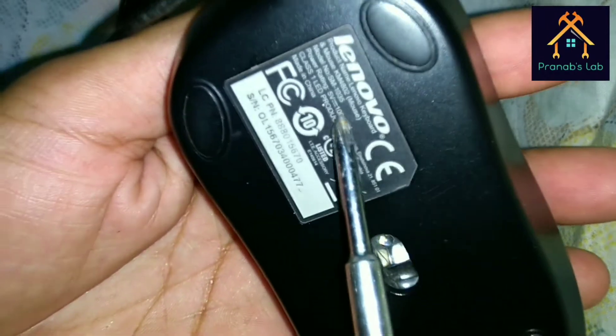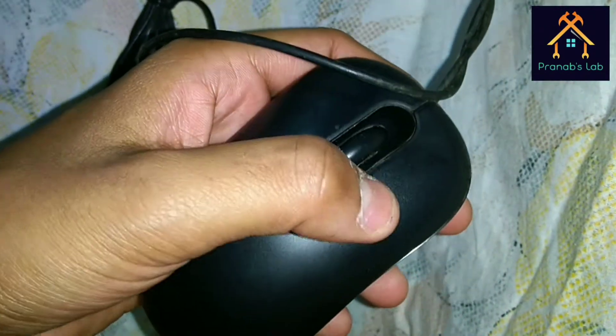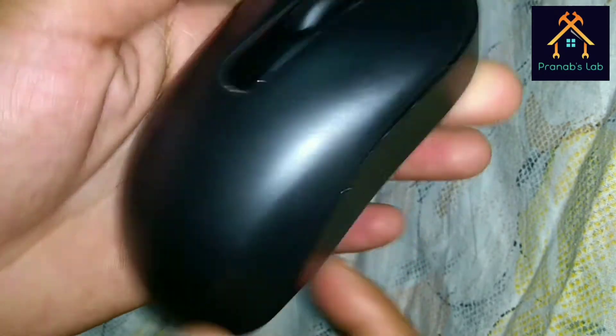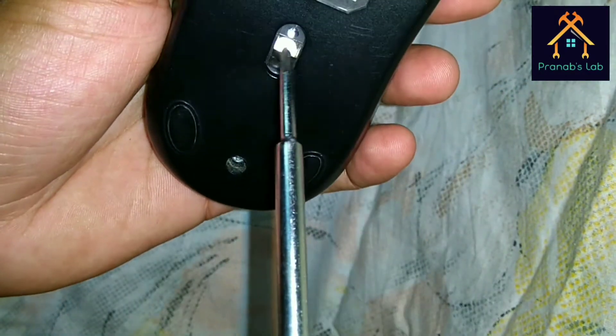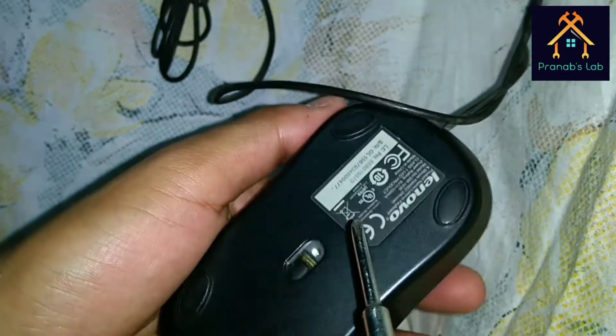Here is my mouse and this is made by Lenovo — KM4802 keyboard and mouse set. It has a left click, a right click, a scroll wheel, and this is the sensing element LED. There is only one screw.